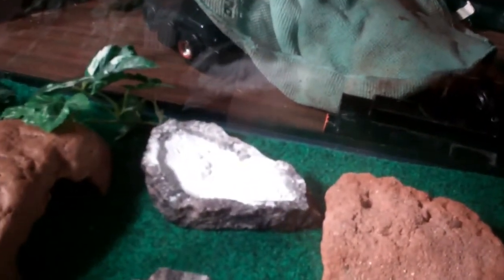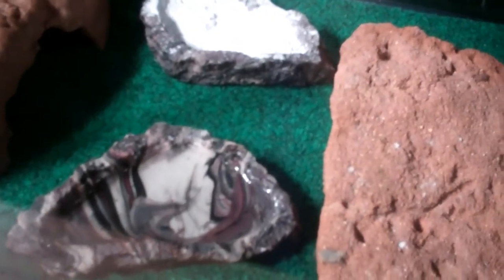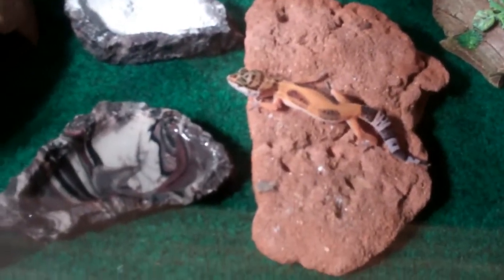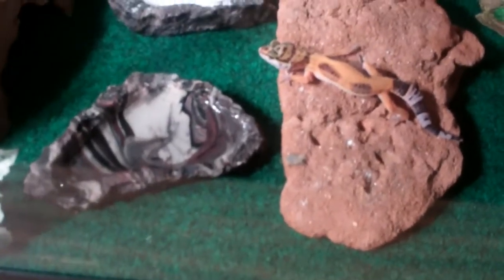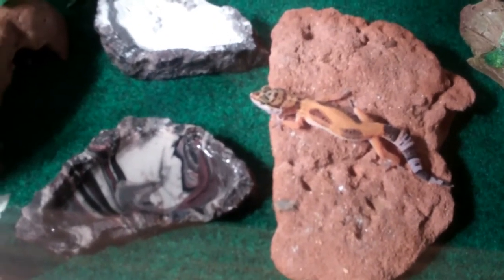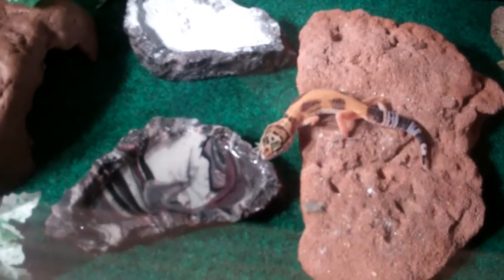Last but not least, you're going to need your leopard gecko. Thank you for watching. This has been Cole from Aqua Hoppers on how to make a leopard gecko setup. See you now!